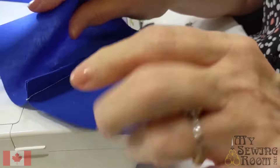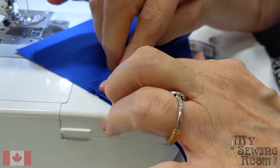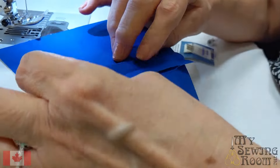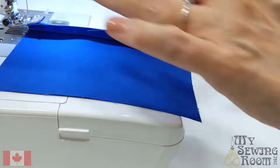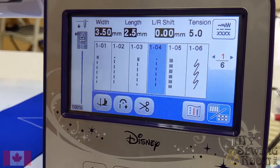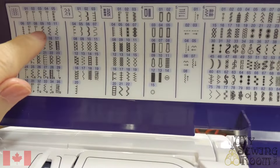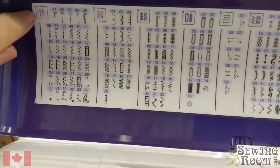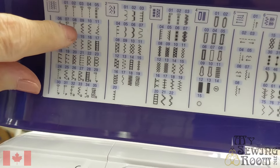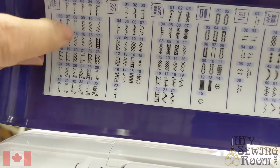Beautiful seaming. So let's finger press our seam open. Now we're going to zigzag on both sides of the seam to prevent it from unraveling. To set your machine up for zigzagging, there are two ways of accessing the zigzag. Looking at the quick reference guide, zigzagging is stitch 9 or 10. The one with the two stitches together means we can use the reverse, and number 10 is where we do the tack down or stitch in place. So let's pick number 9 for now.